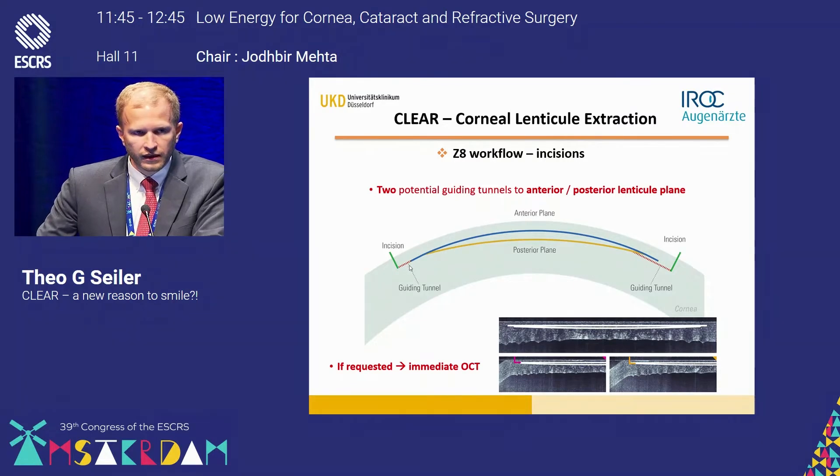The anterior incision ends exactly in the anterior plane to facilitate lenticule preparation, whereas the other incision ends in the posterior plane. Even for new users or rookies in lenticular surgery, this helps to facilitate and steepen the learning curve.